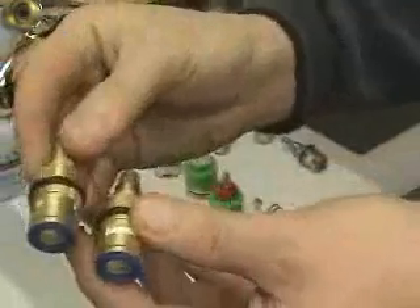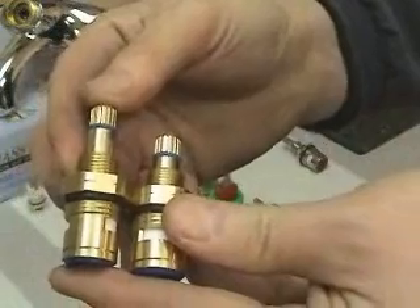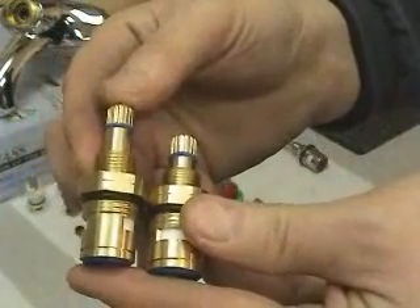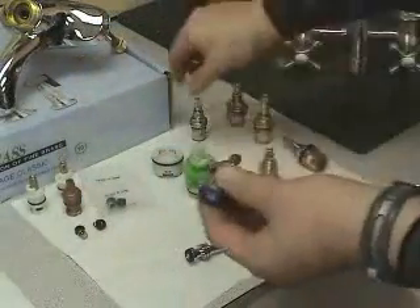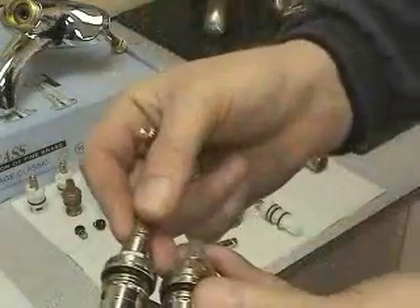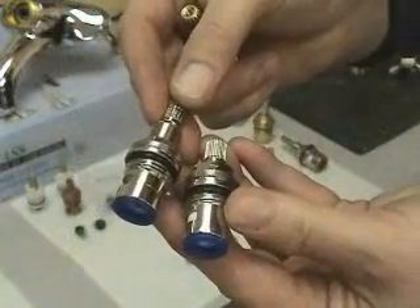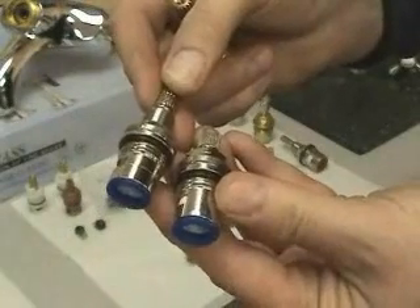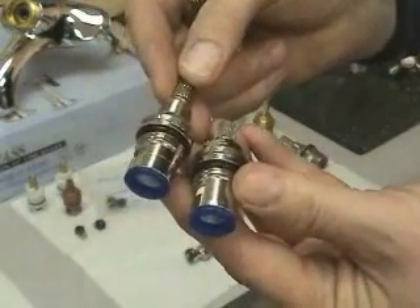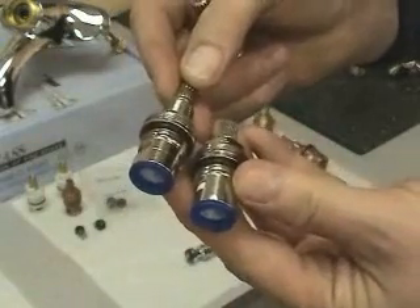You'll notice on these two cartridges the height of the stem is different. The reason for the height difference is the escutcheon that's used with a particular faucet. Other than that, the cartridges are the same. The same is true of these cartridges here — there is also a difference in the height of the stem. This particular cartridge family is chrome plated to prevent any corrosion from building up on it. This is the most durable faucet cartridge there is on the market, bar none.